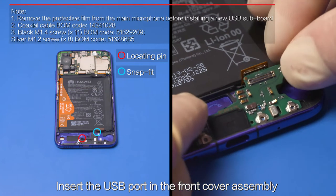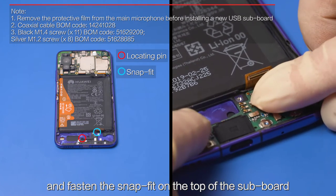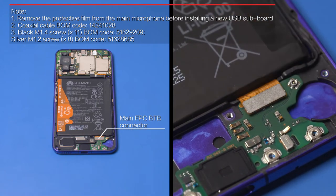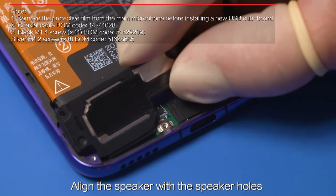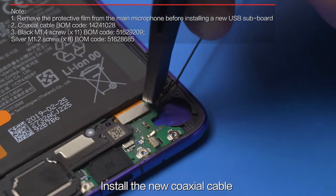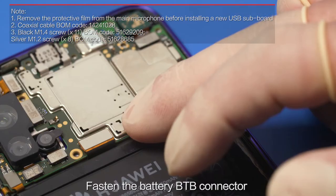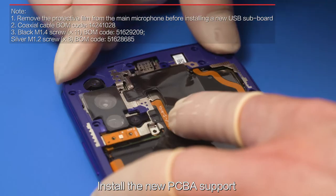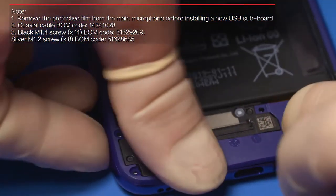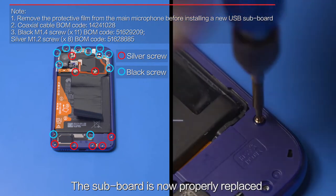Insert the USB port in the front cover assembly. Align the subboard with the locating pin and fasten the snap fit on the top. Fasten the main FPC B2B connector on the subboard. Align the speaker with the speaker holes and tilt and insert the speaker in place. Install the new coaxial cable. Fasten the battery B2B connector. Install the new PCBA support. Use the Phillips screwdriver to tighten the 19 screws. The subboard is now properly replaced.